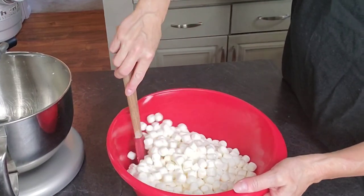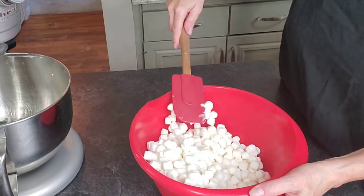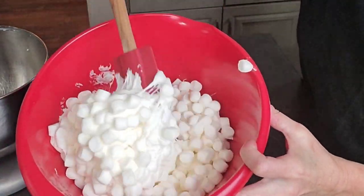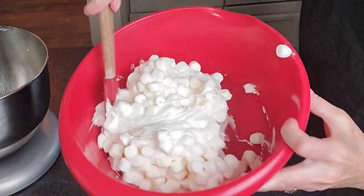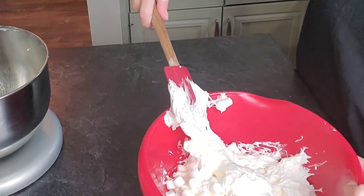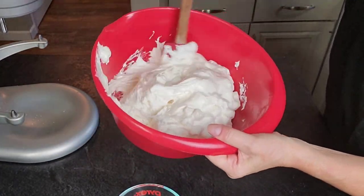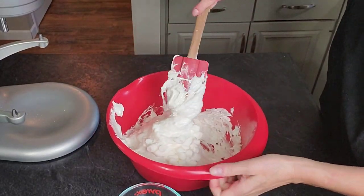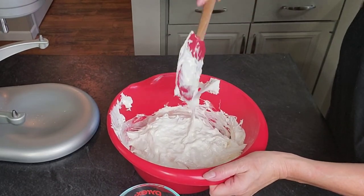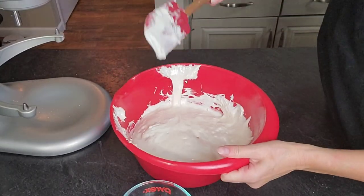Pop the marshmallows in the microwave for 40 seconds to begin with, and this is what you'll have — they'll be starting to soften in the middle. Stir it up and then put it back in for 2 to 3 more sessions of 30 seconds each. After the second one you can still see the shape of the marshmallows a little too much, so pop it in one more time for 30 seconds until they're puffed up and fluffy — you don't really see the shape of the marshmallows anymore. That's what you want.